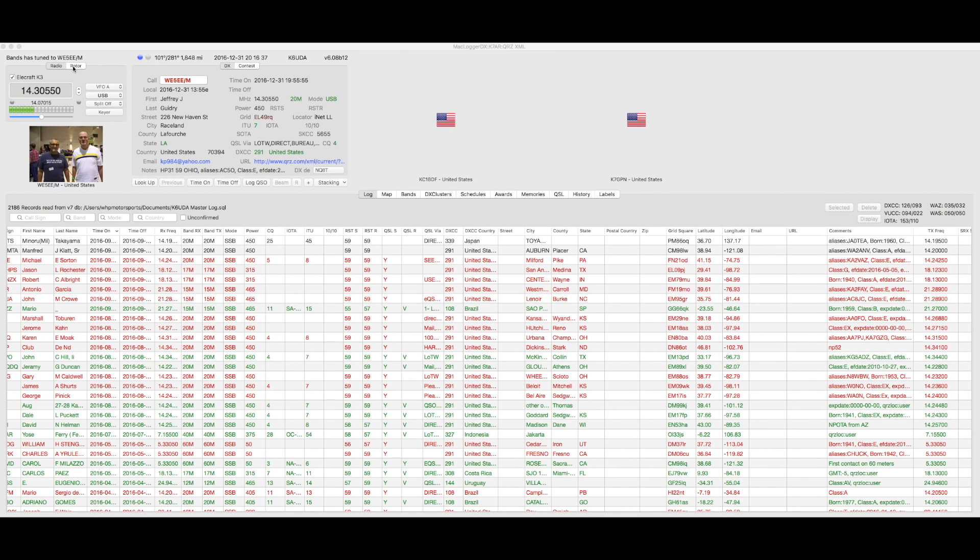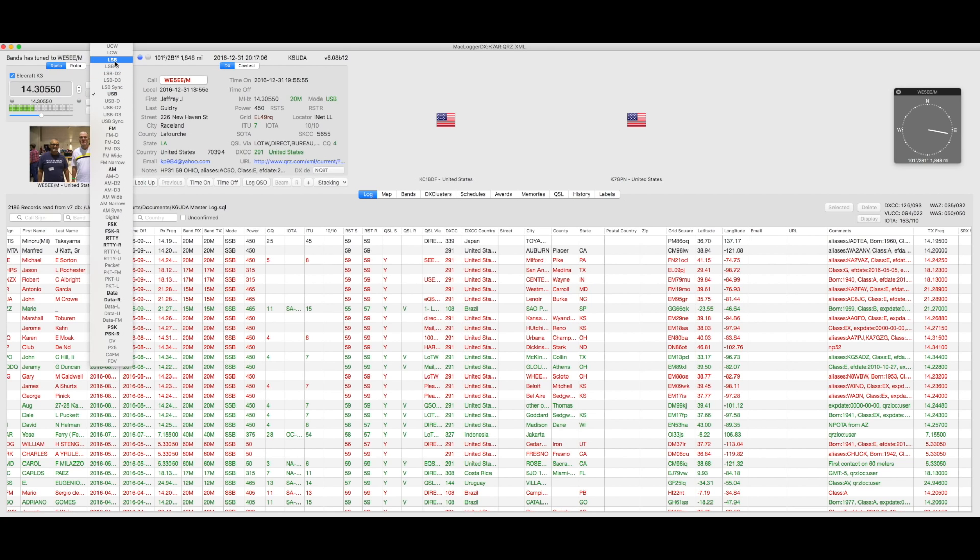It comes right up with your last three calls, you've got their QRZ pictures and all their information. Moving back to the control panel, if you've got a compatible rotor it'll automatically update. The radio controls give you quite a bit right there on screen — you can control which VFO you're on, which mode you want to operate, control splits, decide how big your split is, and if you have an external keyer you can operate it right from the screen.